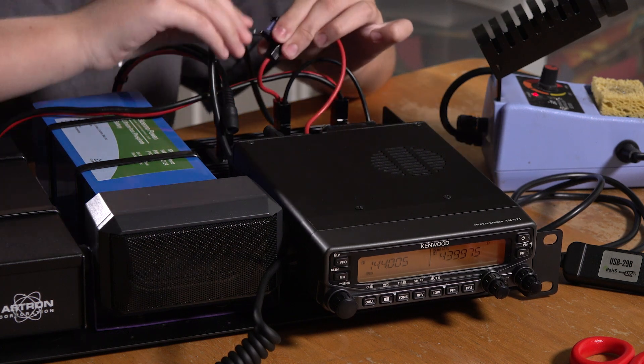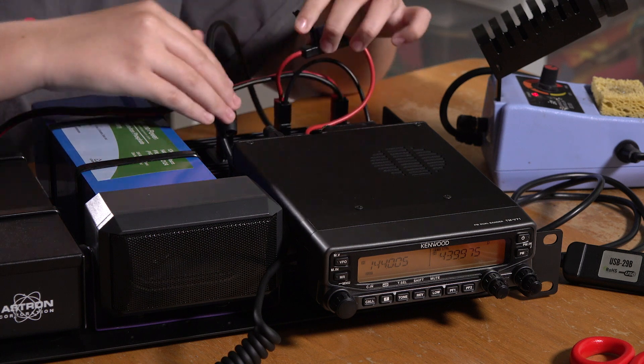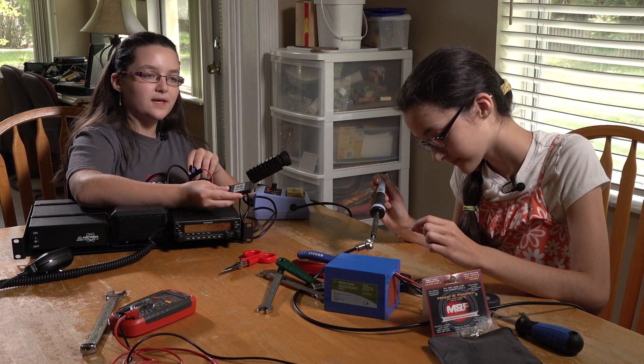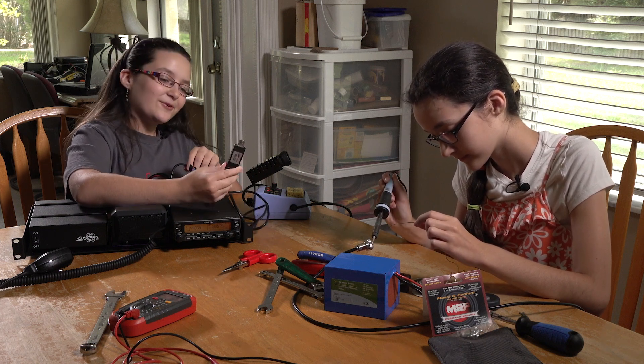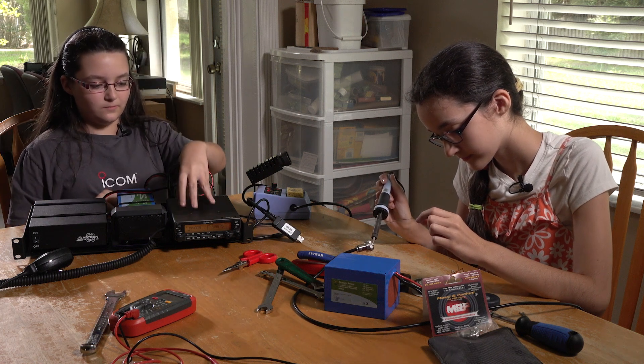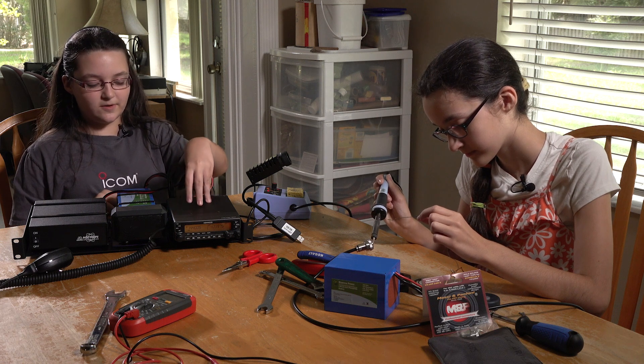We also have a little 15-amp fuse in here, and an RT Systems programming cable, which is useful for programming stuff into this radio, like frequencies that you need.